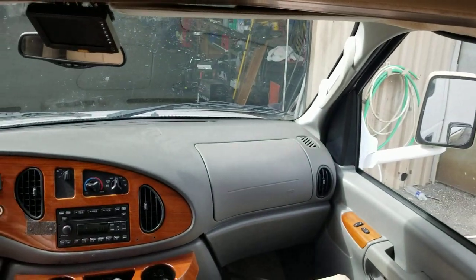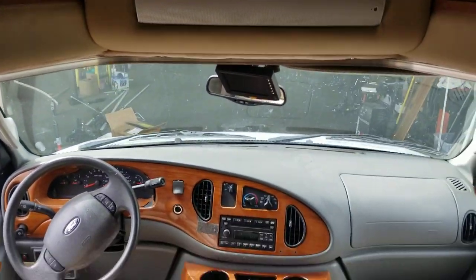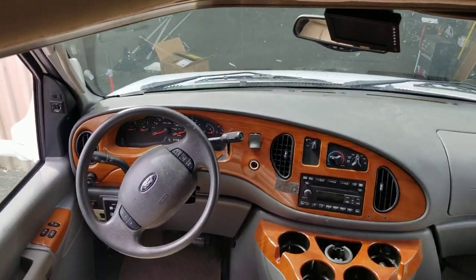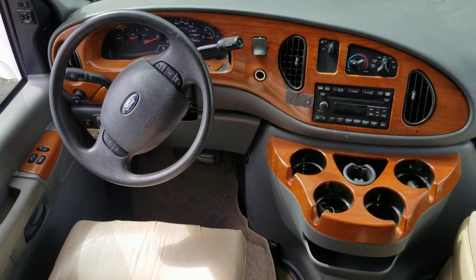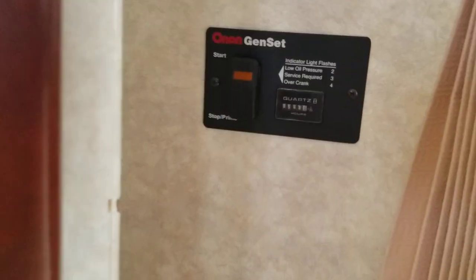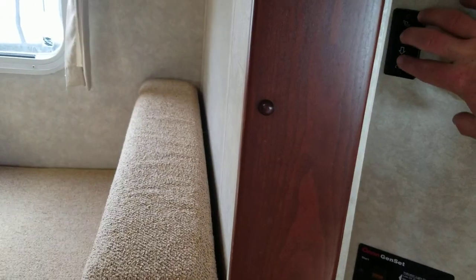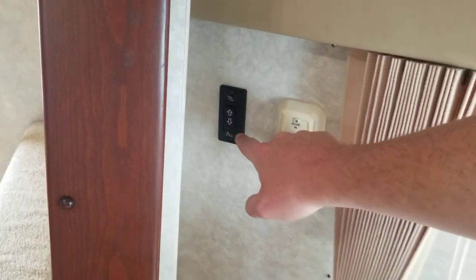Above us there's a little bit of storage to the left of the TV and a little bit to the right, and then of course your TV right in front. Not a very intrusive overhead bunk area — you're not going to be hitting your head getting in and out. We do have the gen set control right here with 546 hours on it, your slide control, and this is interesting — they still have this button.